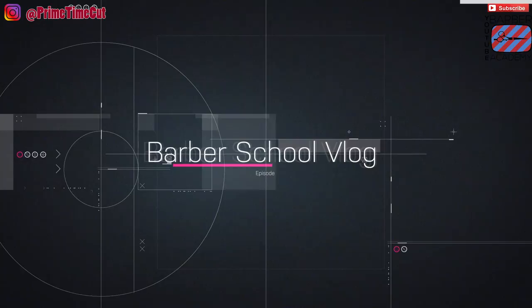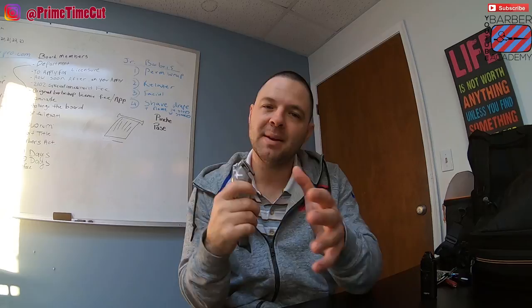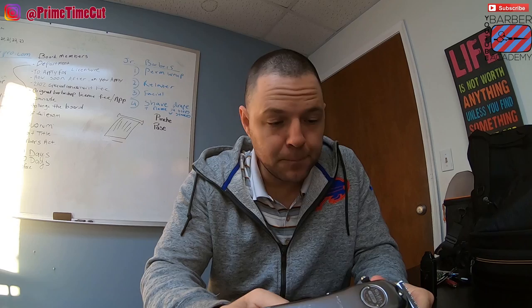Alright, welcome back. We're at the school and the vlog resumes — this is episode six. I got some cool things to feature on the channel, this one in particular. My favorite setup with the Wahl 1919 — I was pretty unimpressed with it at first, but as I experimented more and changed the blade and did some different things, I'm actually pretty happy with it.